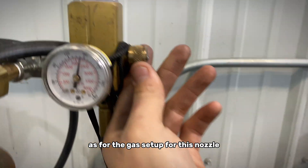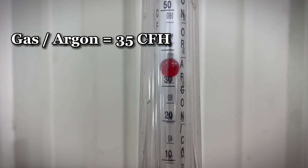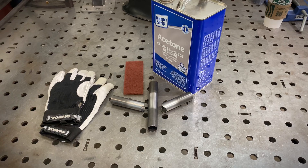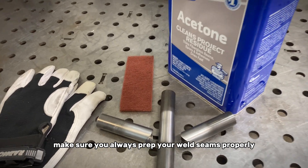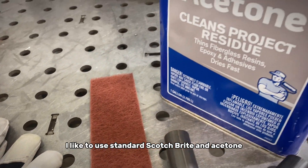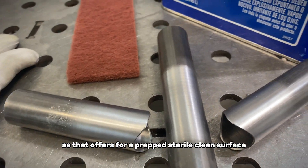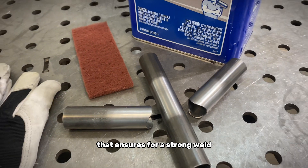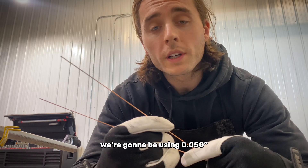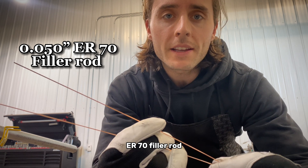As for the gas setup for this nozzle, I'm going to run about 35 CFH of argon through that gas lens. Make sure you always prep your weld seams properly. I like to use standard scotch-brite and acetone, as that offers a prepped, sterile, clean surface that ensures a strong weld. We're going to be using 050 ER70 filler rod.